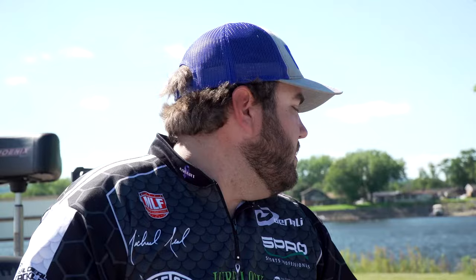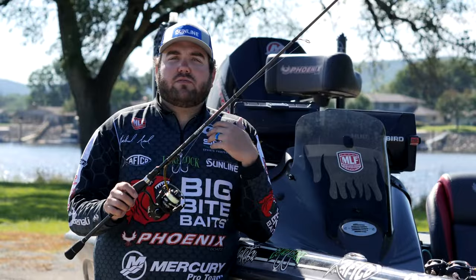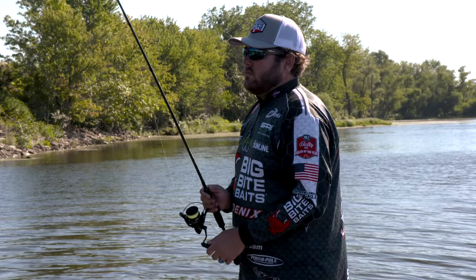Last but not least, when you get into the spawn, you've got to slow down a little bit and fish a little bit more finesse. By this point the fish have seen a lot of baits. Any lake in the country is going to have a lot of pressure, but Chickamauga especially, because it's known for these giant fish. That's when I like a shaky head. When that water temperature gets up around the 60-degree mark and stabilizes at night, that's when the shaky head is really going to shine.